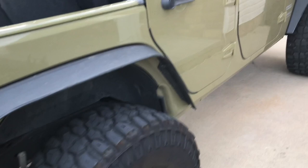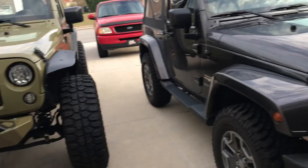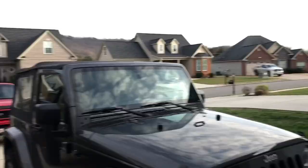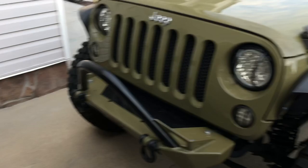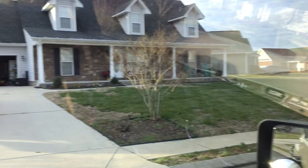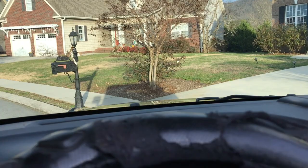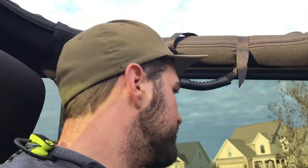The hardtop is going back on the Jeep. I got these two goobers here to help me — that's Johnny and Jake. We're just having a little beverage out here in the cold trying to get the top on. The top is down and out of its resting area; now we're going to back the Jeep up and put it on. It's freezing cold — we're leaving to go on vacation and she wants the hardtop on, so that's what we've got to do. Keep mama happy.